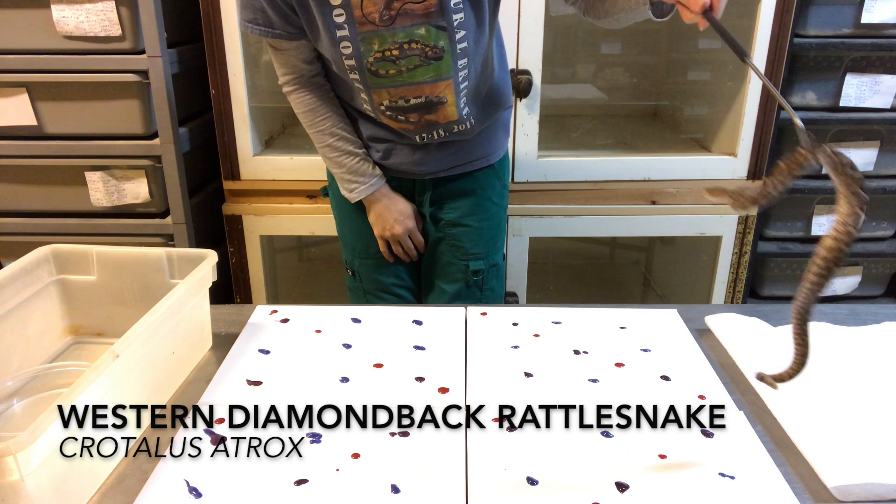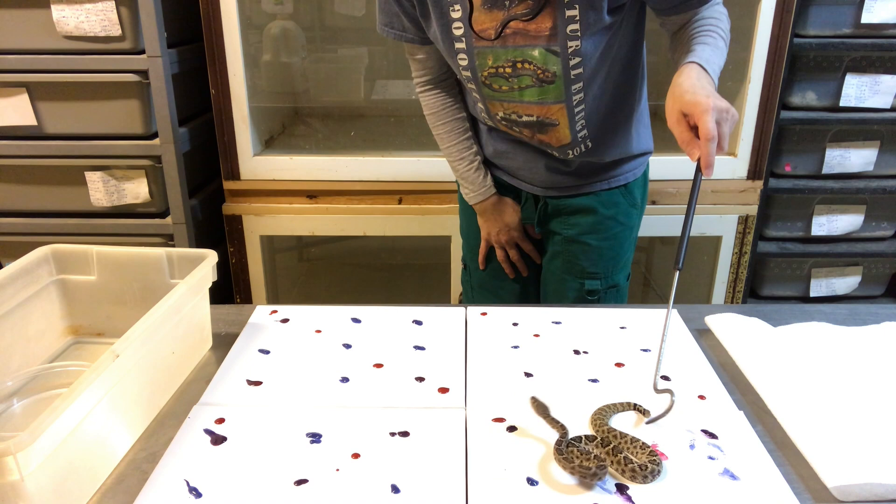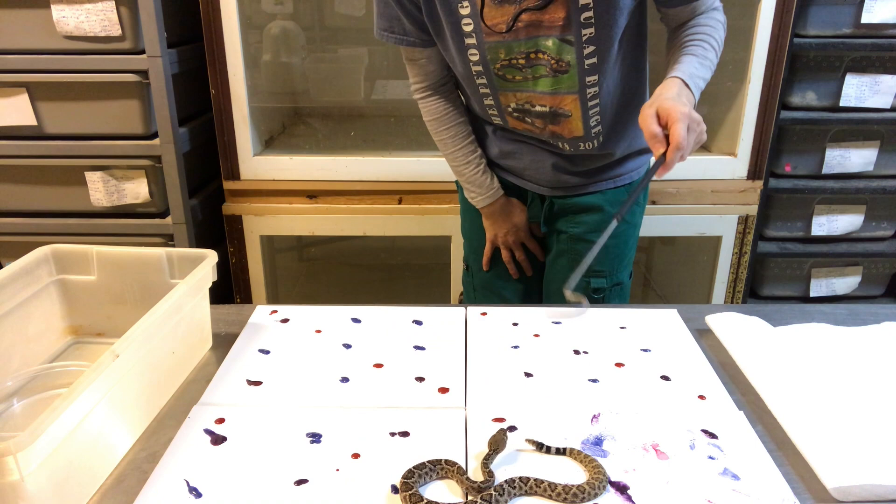Alright buddy. I was gonna set you down. It's interesting to watch his behavior, especially feeding him.